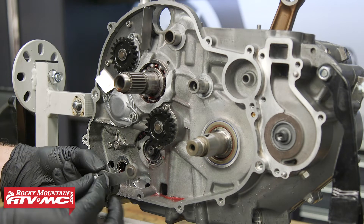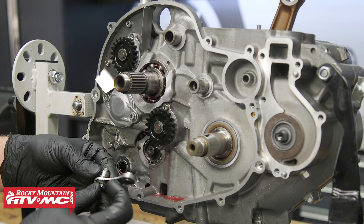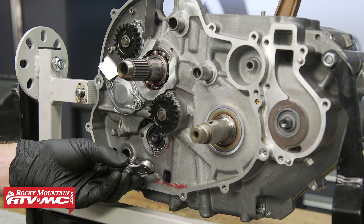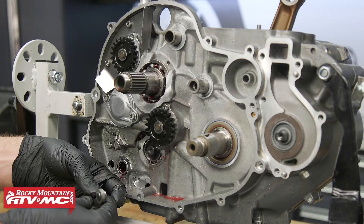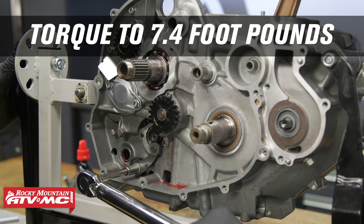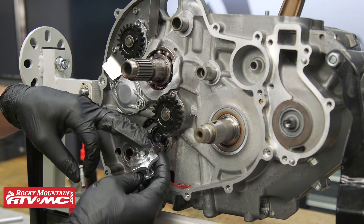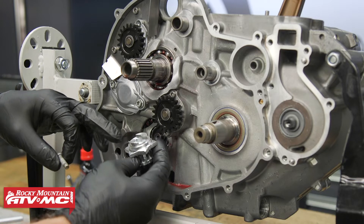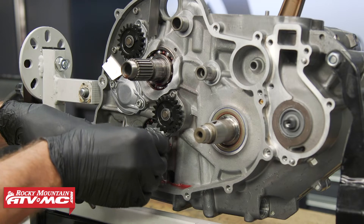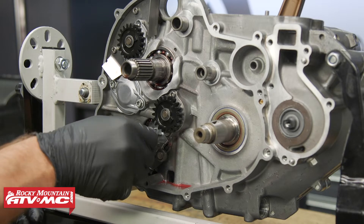Next we're going to install the locking arm. We have a bolt that goes through it and a collar that comes from the back side. We're going to use medium-strength Loctite on the bolt and torque it to 7.4 foot-pounds. Next we'll install the shift drum locator. On the back side, these cutouts are different sizes so make sure you line those up correctly. Again, use medium-strength Loctite on the bolt and torque it down to 7.4 foot-pounds.